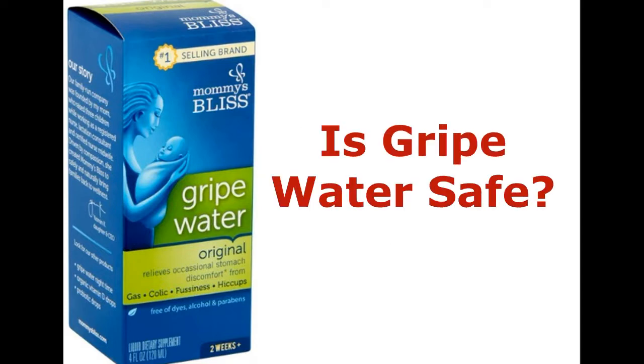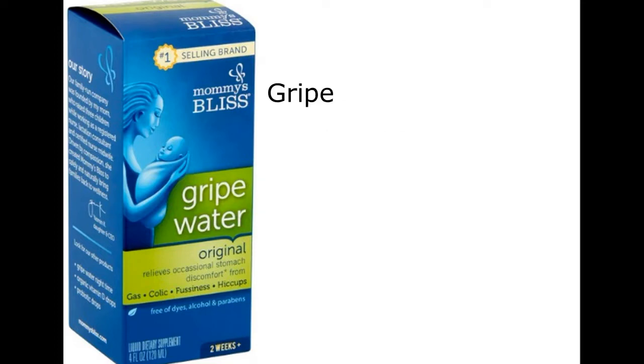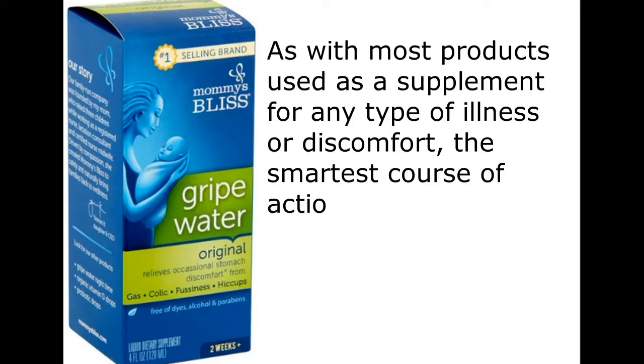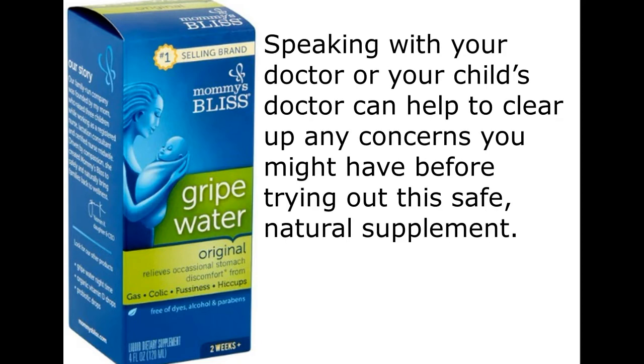Is gripe water safe? Yes. Mommy's Bliss gripe water is made with natural ingredients and doesn't have gluten, alcohol, dairy, soy, or parabens. Gripe water is also BPA-free, reducing the potential for any skin irritation. As with most products used as a supplement for any type of illness or discomfort, the smartest course of action is to consult a physician or a pediatrician before giving it to an infant. Speaking with your doctor or your child's doctor can help to clear up any concerns you might have before trying out this safe, natural supplement.